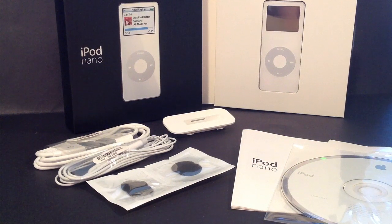And here we have the first generation Apple iPod Nano. So that has been a quick unboxing of the first generation Apple iPod Nano. If you guys like this video, please give it a thumbs up. Thanks for watching and I'll catch you guys in the next one. Bye.